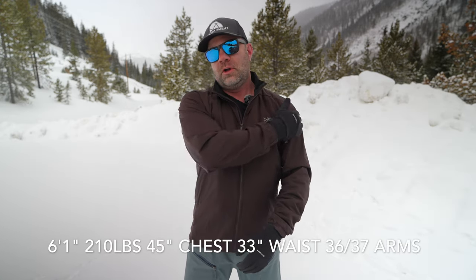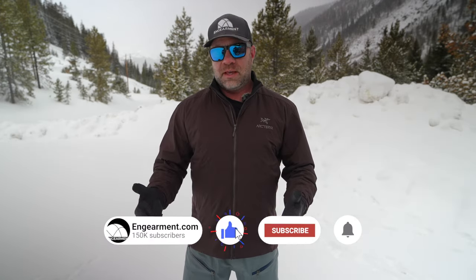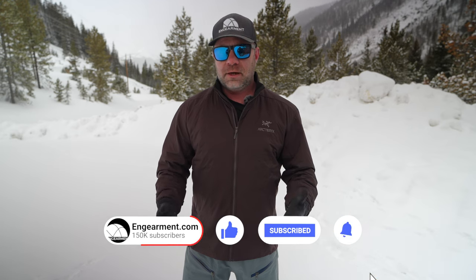As always, we'll start with sizing and my build. I am 6'1", 210 pounds, 45-inch chest, 33-inch waist, 36–37 on the arms. This is a men's extra large. Per usual, Arcteryx just fits me really, really well — fits most people really well, which is one of the many reasons why I think a lot of people gravitate to Arcteryx.